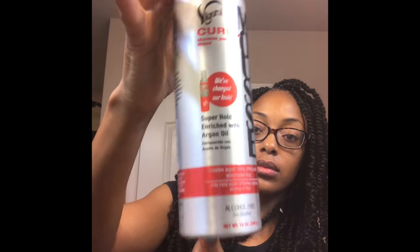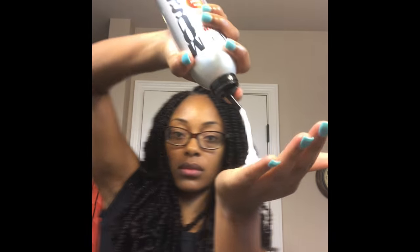After seven long hours, I am finally done! The last step is to take some alcohol-free mousse and apply a very generous amount to your hair just to minimize frizz.